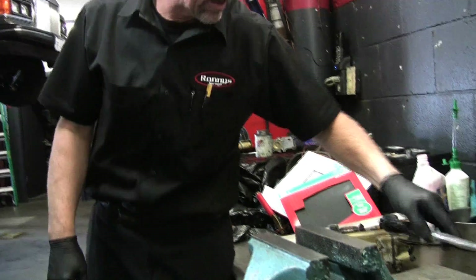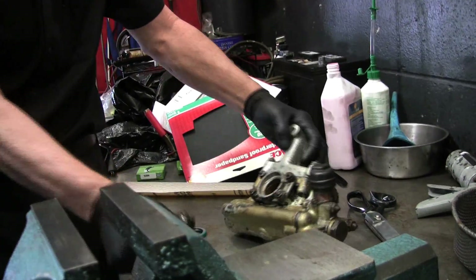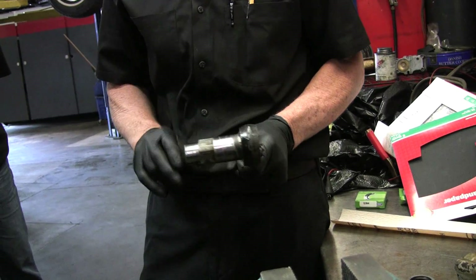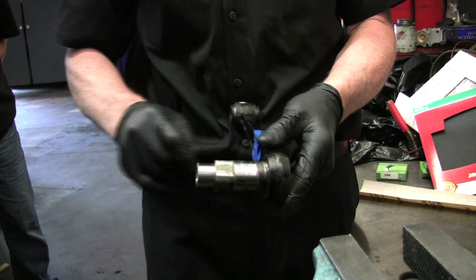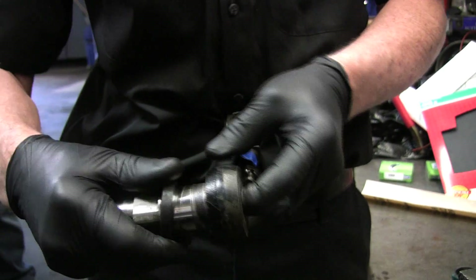Recently we posted a video on how to rebuild the rear shocks on a Silver Cloud. This is the rear shock. One of our club members decided to take it upon himself — actually more than one has since that video. One guy had great success. This other guy was concerned. Once he got it apart, he saw on the shock shaft — the pivoting shaft — you can see where the seal was riding. And here's what usually happens.